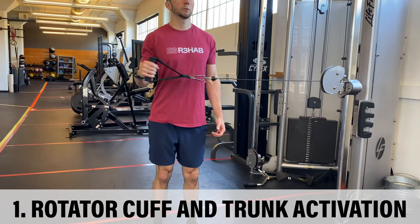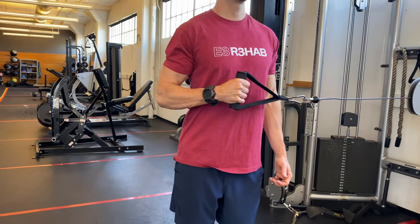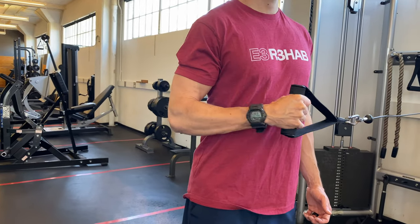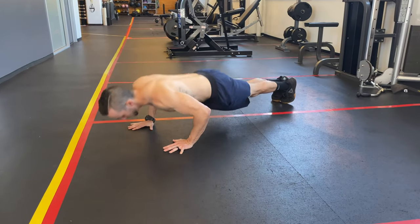Reason number one: rotator cuff and trunk activation. When we think about rotator cuff activation, usually rotation and arm raise variations come to mind — all open chain options. These are all great, and in fact we devoted an entire video to those which you can check out afterward. But did you know that closed chain exercises also activate the rotator cuff, and sometimes even more so than their open chain counterparts?